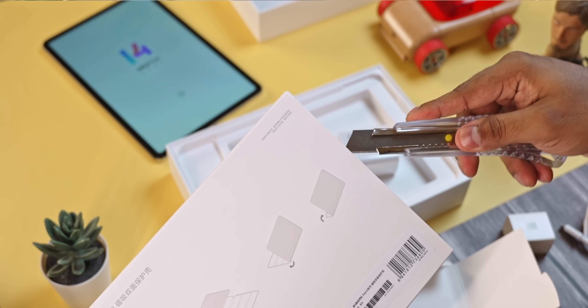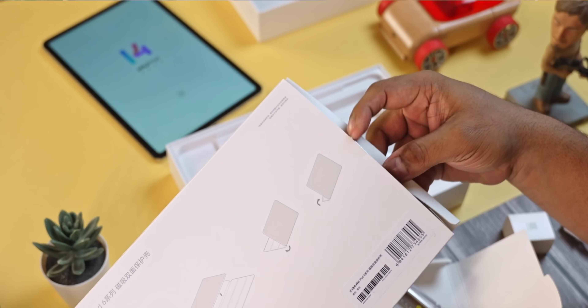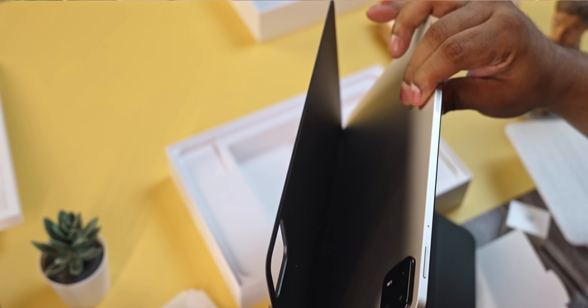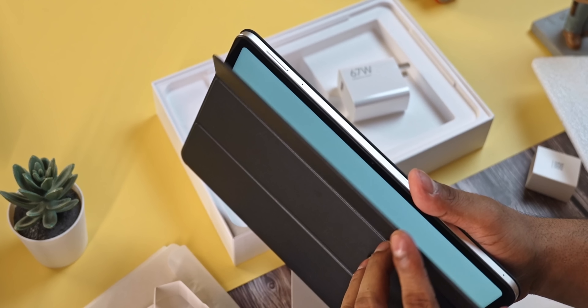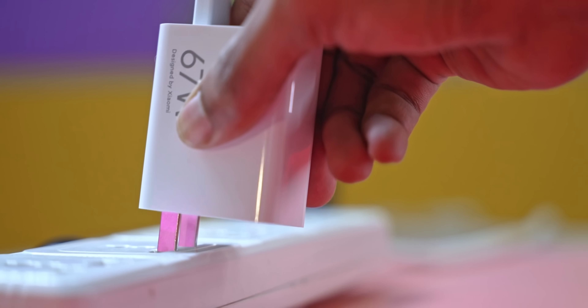There's also a box which houses the book cover case — it's usually sold separately but I did get one with my purchase, likely a pre-order freebie. It attaches via magnets to the back, doubles as a kickstand, and puts your screen to sleep when closed and wakes it when open.